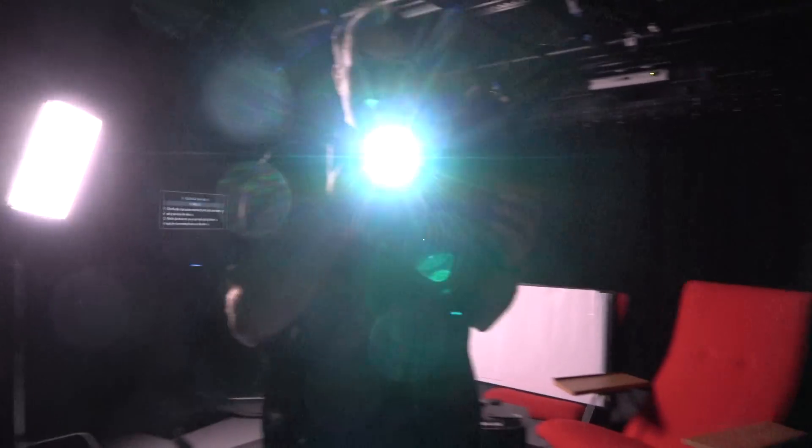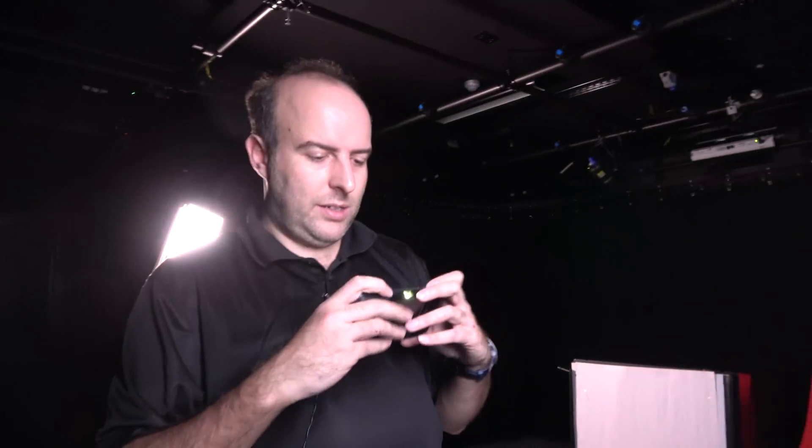If you don't want to turn off all the lights, that's fine, but if you do turn off all the lights the colors are really awesome. It doesn't have HD, but it's a great DLP projector.